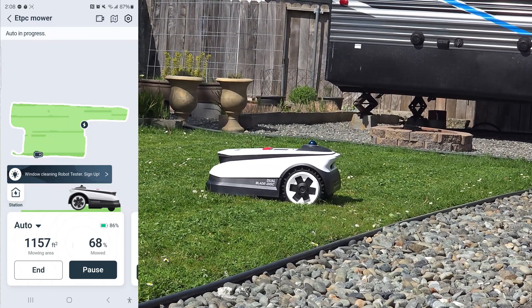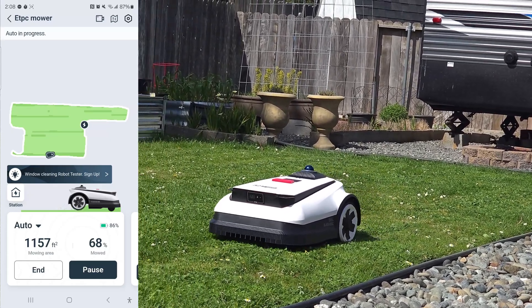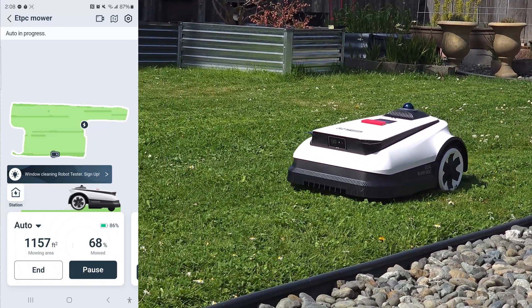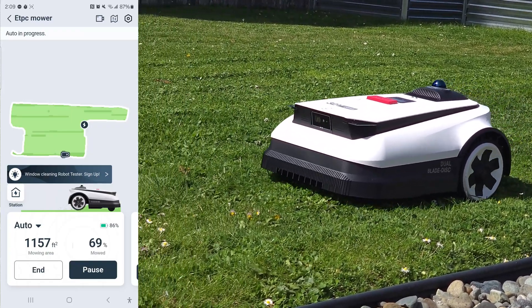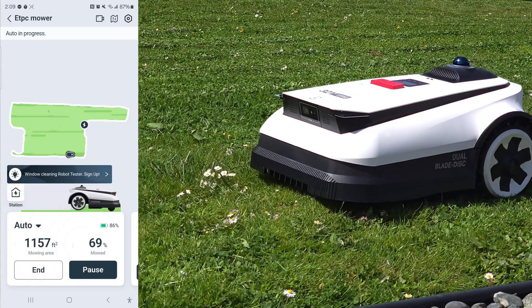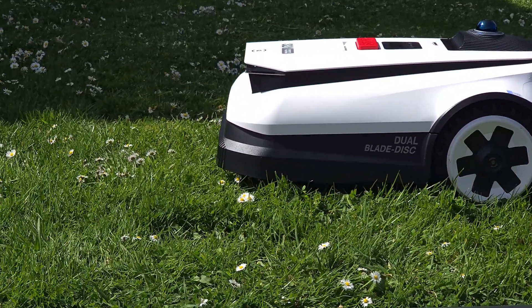It can get within two inches of the edge, so some normal weed eating along the very edge will of course still be needed. You can adjust the cutting height from 1.2 inches to 3.6 inches from the app. It just does its job - it was pretty amazing.